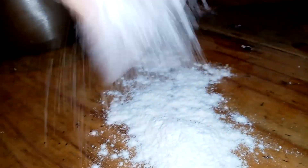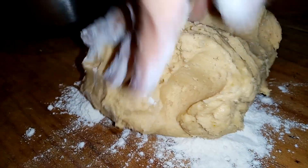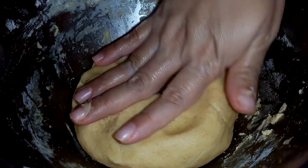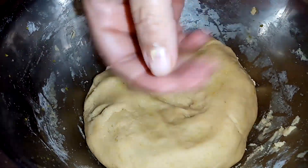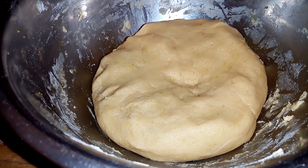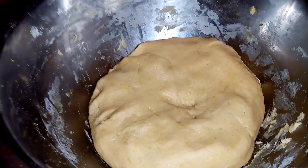Voy a agregar un poquito de harina y la voy a poner aquí en mi masa. Seguimos mezclando. Como puedes darte cuenta, nuestra masita ya quedó. Ahorita lo voy a dejar reposar unos 10 minutitos, lo voy a meter al refri, y para después empezar a armar nuestras galletitas.